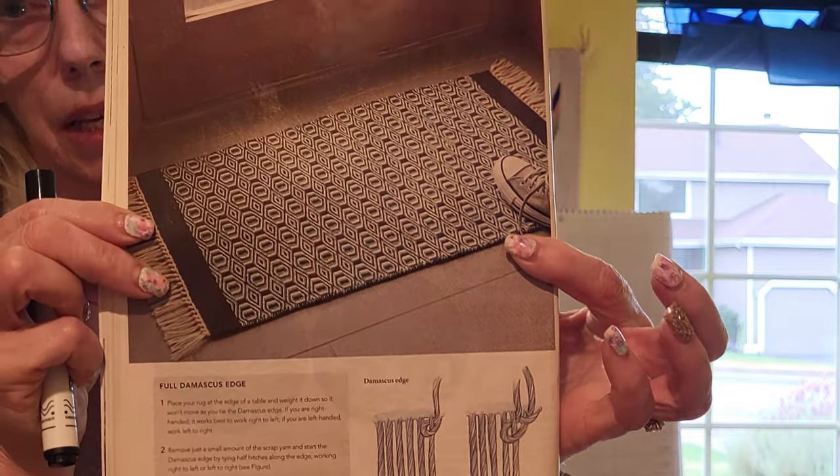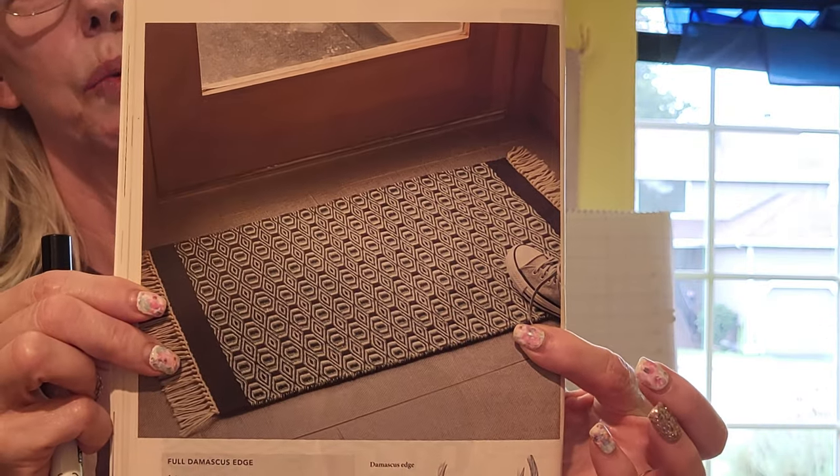Here is a picture of the rug. As written, it's about 19 inches wide by 31 inches long. The space I want to put this rug is my entryway, so I'd like a rug that is bigger — about 31 inches wide by 47 inches long. I'll show you how I figure out how much warp and weft I need and how long the warp needs to be for a different size from what the pattern calls for.